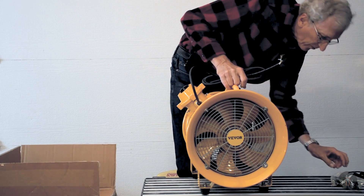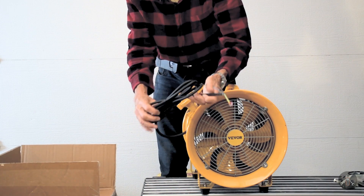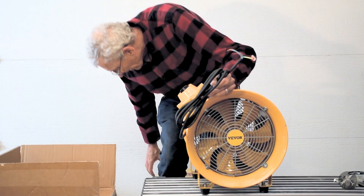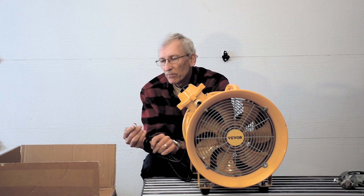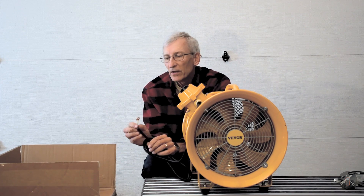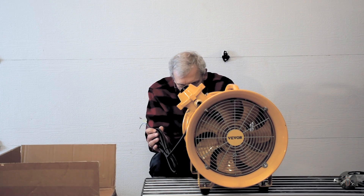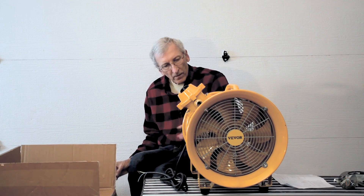It already has feet on it, so I'll have to find what the extra ones and extra fasteners are for. It comes with a cord, but the cord needs a plug, so I will need to make a run and find an appropriate three-prong 115-volt plug. It looks pretty good — they've already fastened it inside and made the connections. It's a sealed motor so it doesn't or can't explode. This one comes from Vivor.